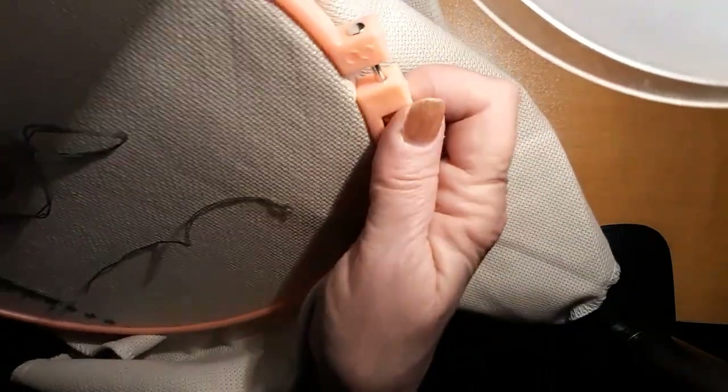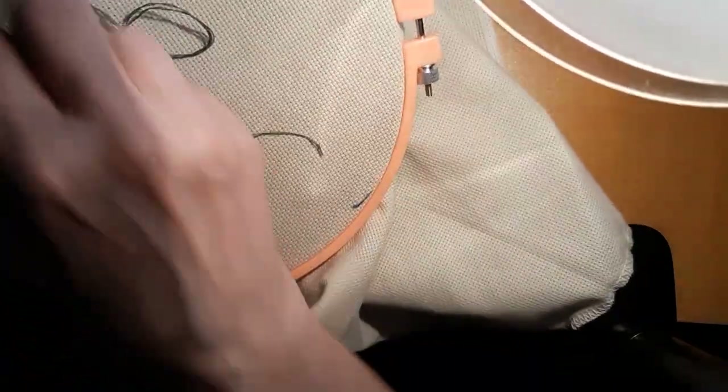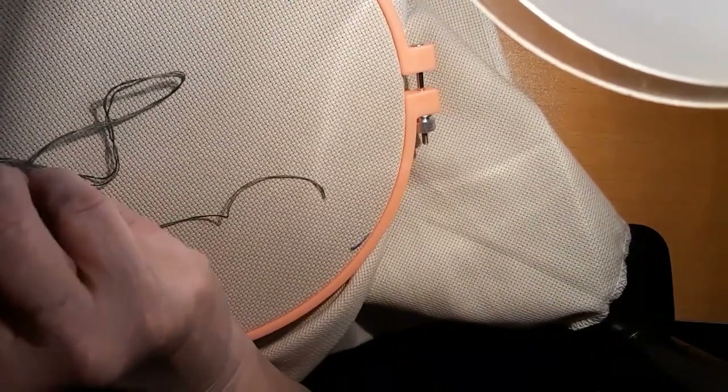I just love these hoops. They're nice and smooth, they don't catch on anything. This is an eight — it says right here, eight — so it's just a little bit bigger than what I like to use.